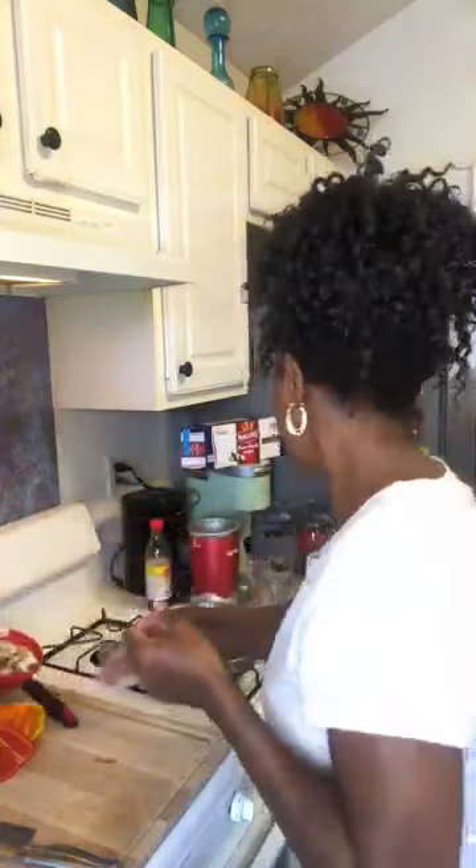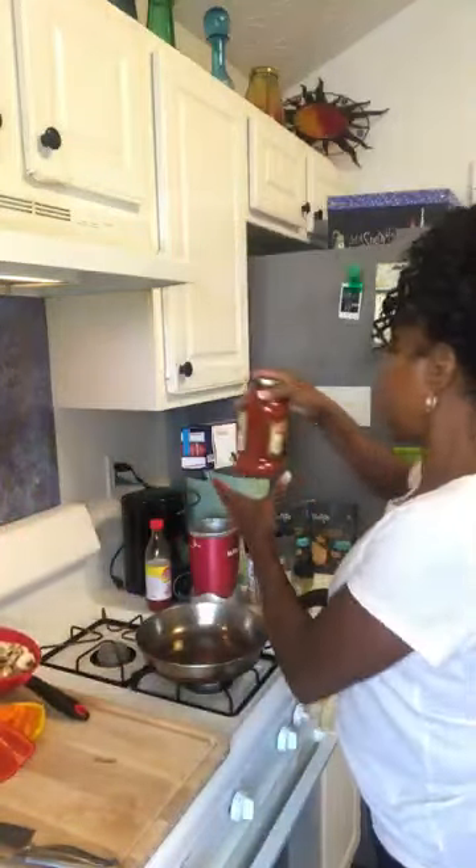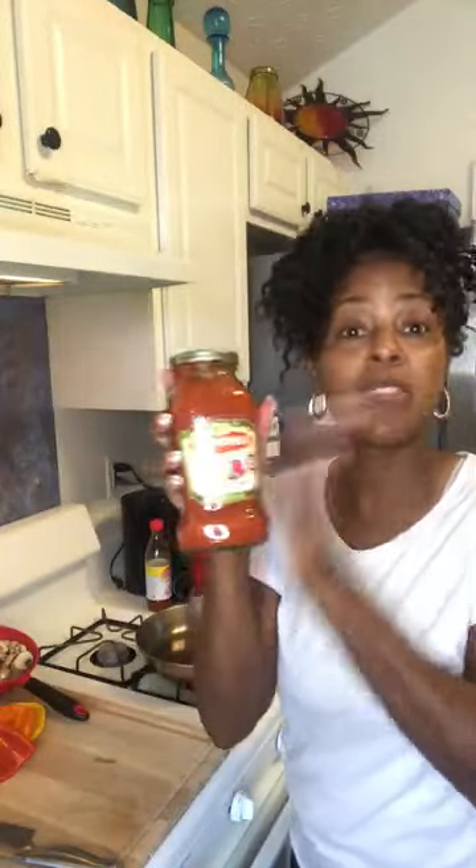And then I have some chopped up mushrooms — these are just baby Bella mushrooms already chopped up. And then I'm going to use this Bertoli spaghetti sauce. It was buy one and get one free, so this was half price.